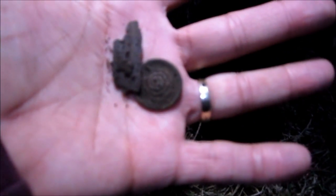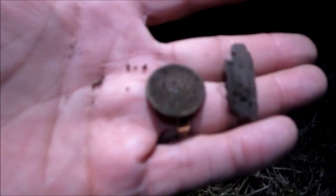As you can see, it picked it right out from the junk metal. I'm very happy with the AT Pro, it's running good. If we find anything more, we'll get back to you. Thanks for watching.